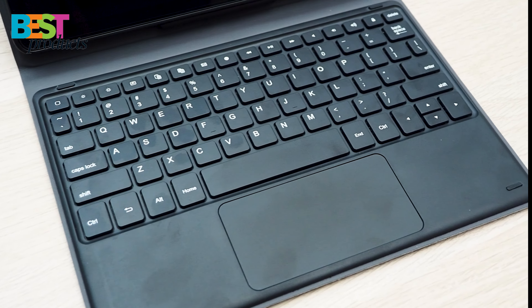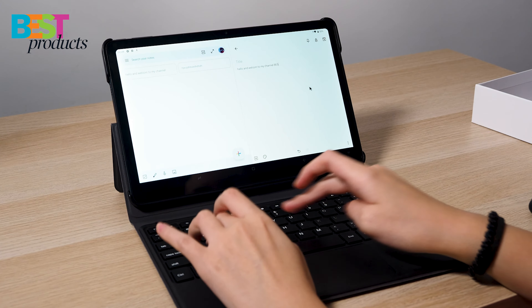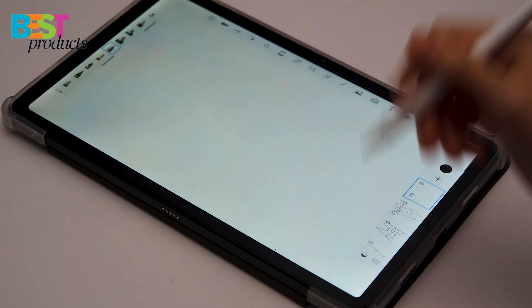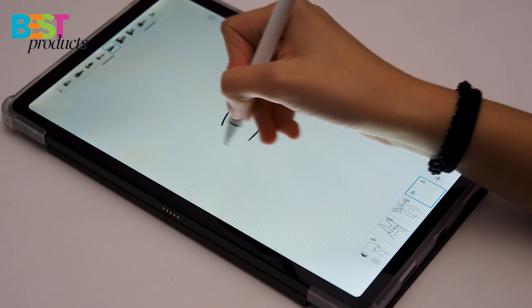First, let's talk about the keyboard. It's a PC-mode magnetic keyboard that's easy to connect and use. It's also got a trackpad, which makes it feel like you're using a laptop. The keys are well-spaced and have a good amount of travel, which makes typing on this keyboard a really enjoyable experience. It's perfect for those who need to type up documents or emails on the go.